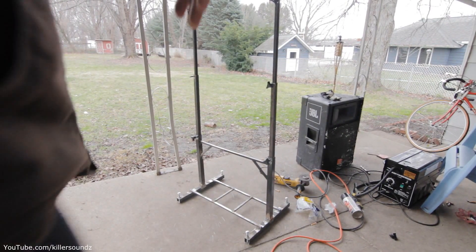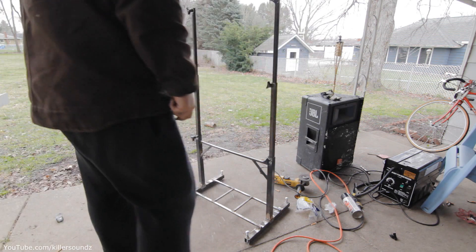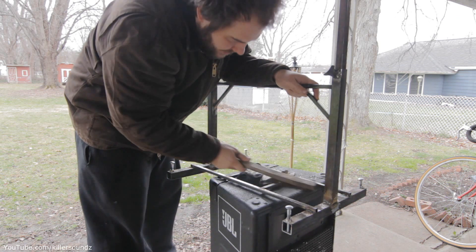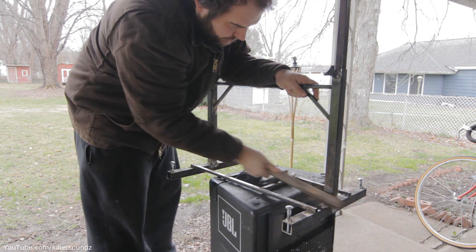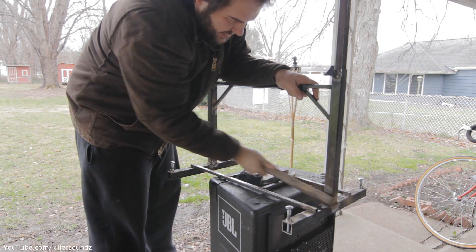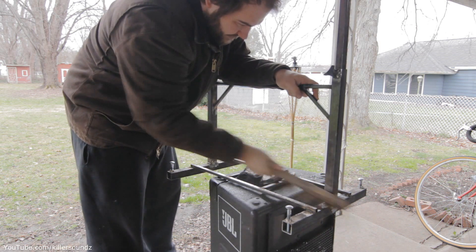The tubes aren't super tight, but once you tighten down the hand screws I put on there, it takes up any slack and works pretty well overall. All I did was drill some holes in the tubes, tapped them to a quarter-inch by 20 thread, and put some quarter-inch by 20 threaded nuts on there — that's what the bolts go into.